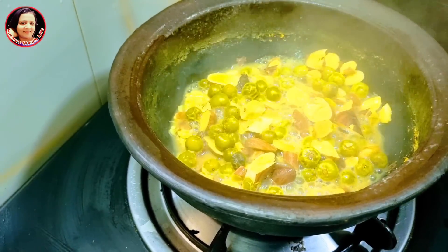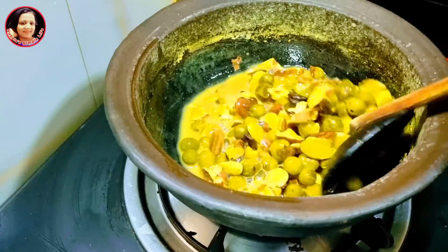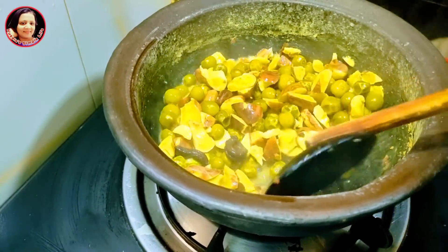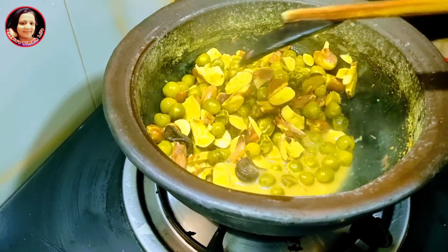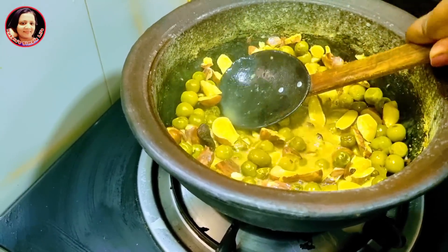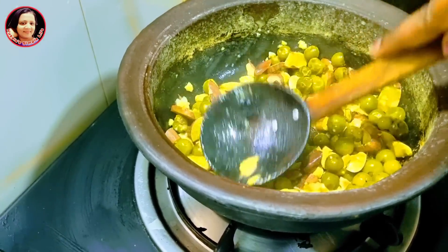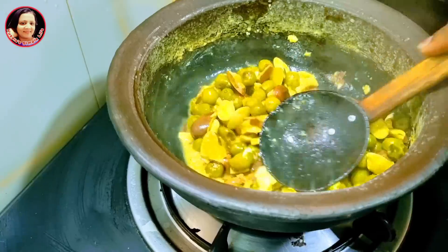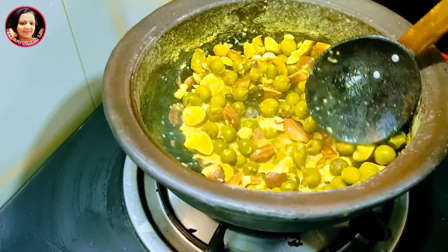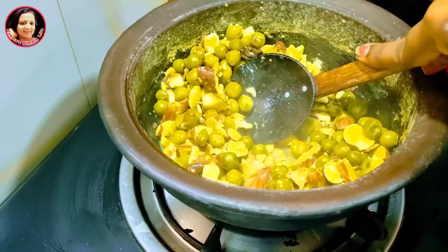The water is low and high, so put the water in the pot, and then we add the water to the water. We will try to put the same oil in the middle of the district. Remove the same oil with the same oil as the oil in the middle of the district. Use the same oil as the oil in the middle of the district.